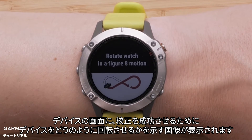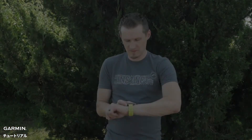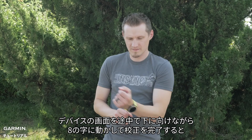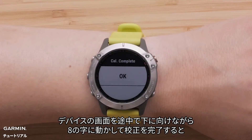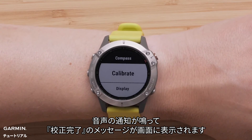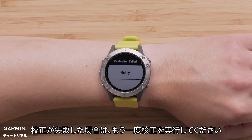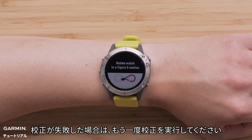You will see an image on the screen displaying how to rotate the watch to get a successful calibration. Next, complete the figure-8 motion while moving the watch screen down halfway through. You should hear a tone and the screen will state calibration complete. If for any reason the watch says calibration failed, just try this process again.